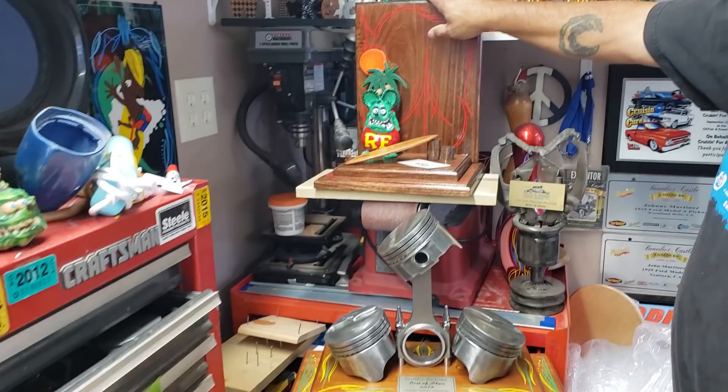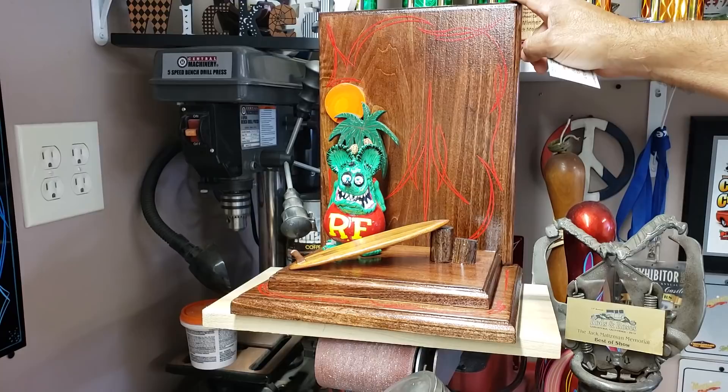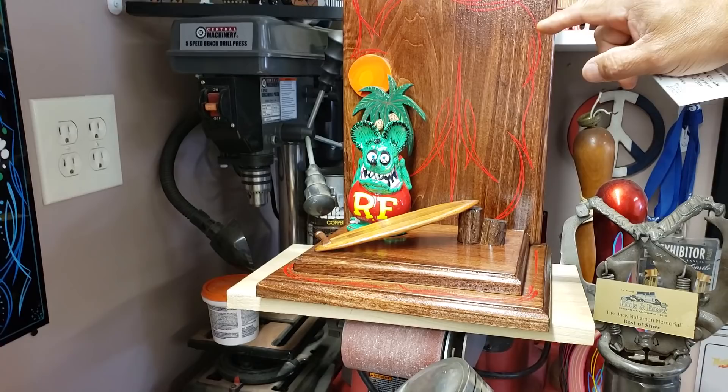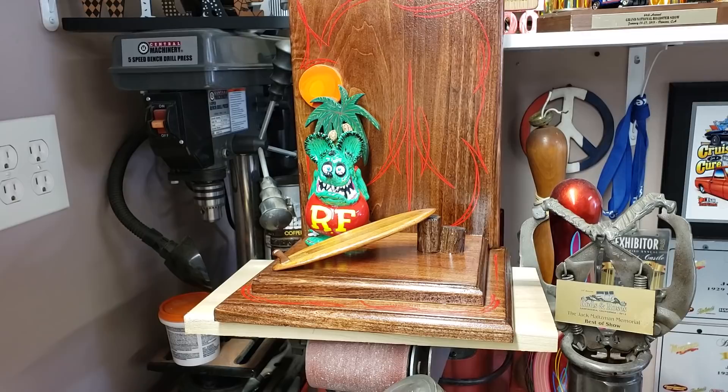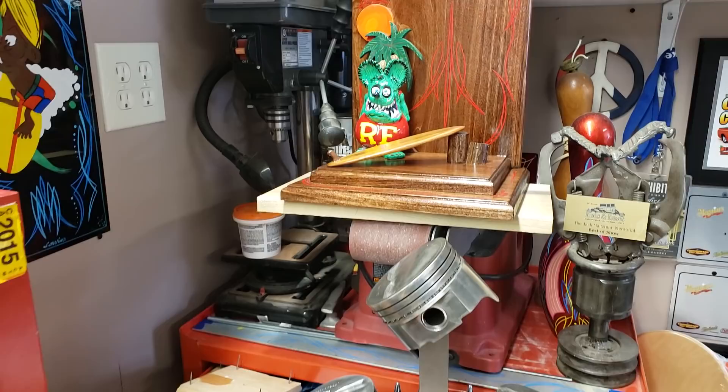And then this one here, being promoted on social media — this is the placard, the little aluminum placard. But this is for the Fountain Valley Truck and Car Show, Pete Hawk's show. And this is going to be the themed show Aloha giveaway for the best participated car person — Hawaiian shirts, palm trees, whatever they do in their display. So this is going to be given away to them. That's the latest three I've done for three shows coming out.